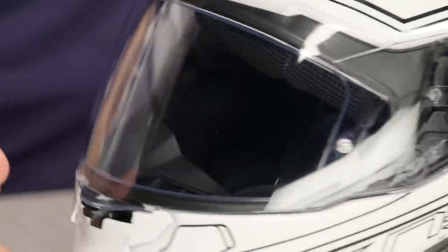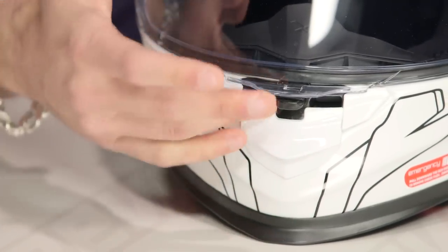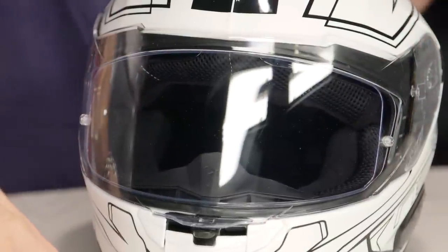Diving into some of the other creature comforts as we work our way through the exterior, you're gonna notice the ventilation scheme. Three key vents on the intake side — you're looking at a chin vent drop-down that vents to the shield. One of the things you'll notice on that shield is it's a Pinlock Max Vision lens that comes stock in the box.